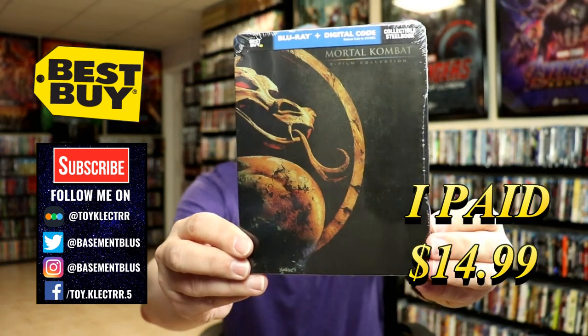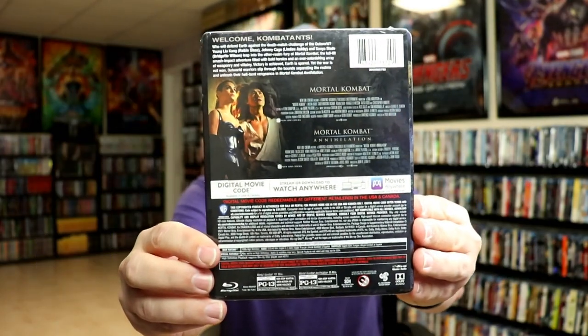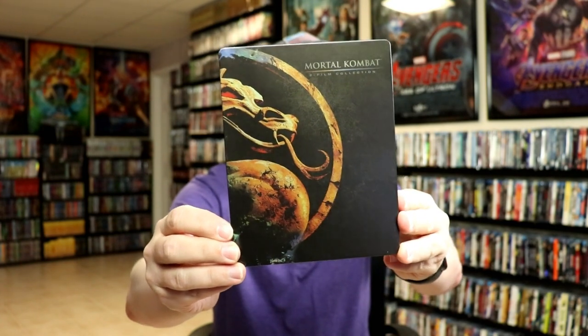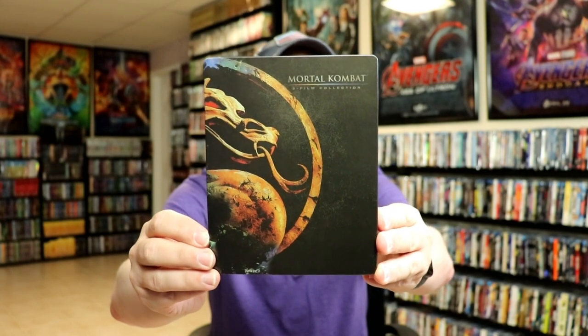Here's the front and here's the back. I'm going to go ahead and remove this from the wrapper and we can take a closer look. With the wrapper off and the J card removed, here's the front of the steelbook. It is a matte finish with some spot gloss — really nice looking image with the title at the top. It says Mortal Kombat 2 Film Collection.